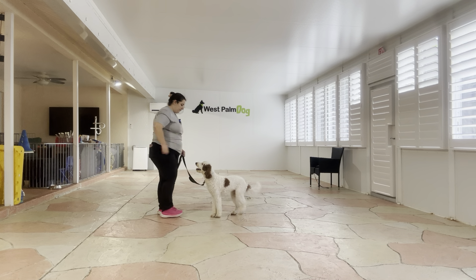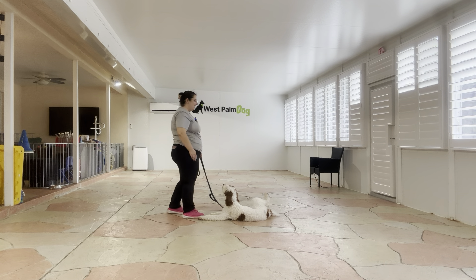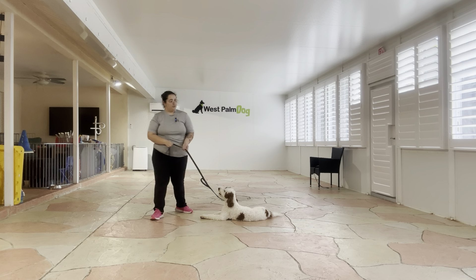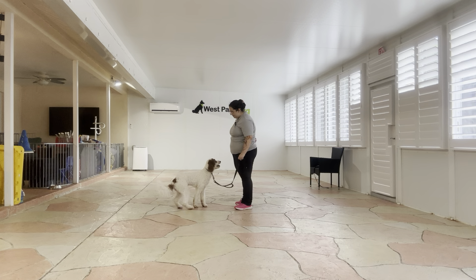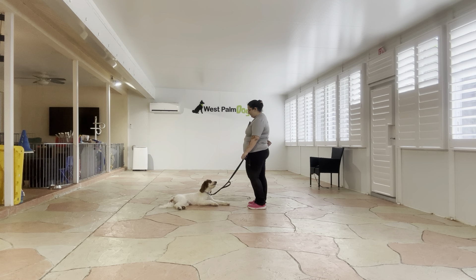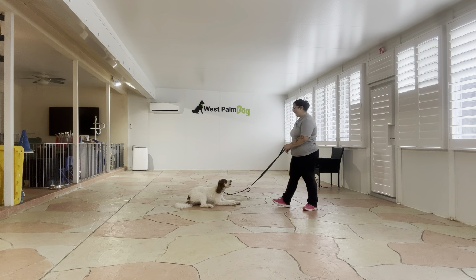Baby, down. Yes! Good job. Very nice. Good job. Good boy. Okay, tap on the head. Come on. And that was... come on. See he's being a little bit silly. Baby, come on.